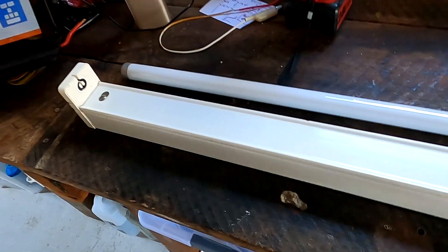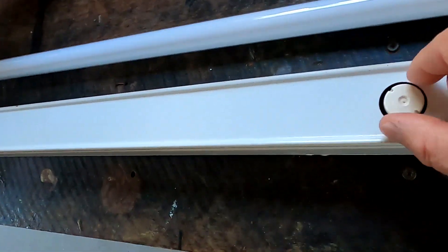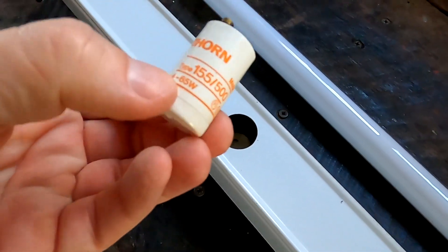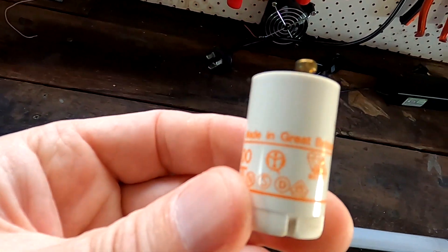I found this really old fluorescence light here in the garage. My wife calls it the off-grid messy garage because it's hard for me to get rid of things — you never know when you need them. I probably took this light off somewhere in the house years ago, can't remember where. It came in handy now. We've got the light tube and the starter. Actually, this fixture may have come with the Endeavour and Captain Cook — it says 'made in Great Britain', so it's probably that old.